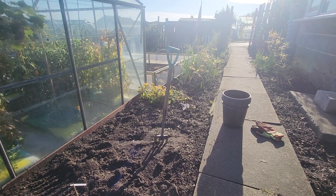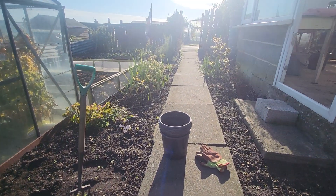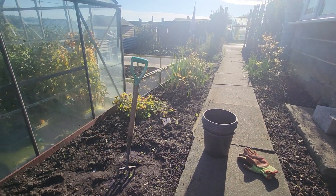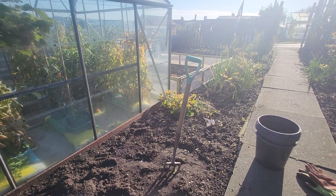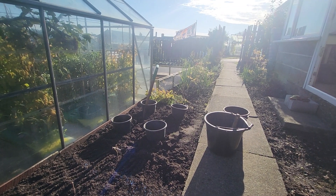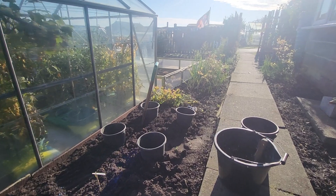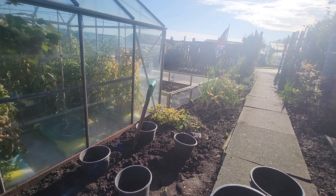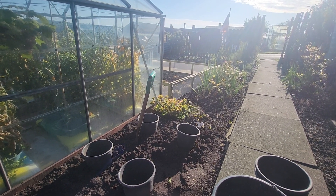I'm going to plant the Provence white garlic in this spot here in one of the pots, and that can cover them with glass. That's the plan. There's the containers in place, now I need to fill them with compost, perlite, a bit of soil and grit.